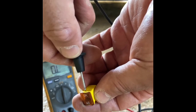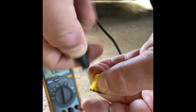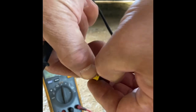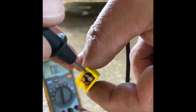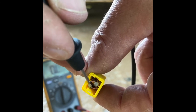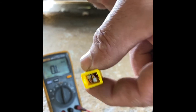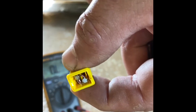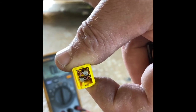I'll just pop the plastic cover off so you can see it - have a better look inside. There you go, they are a bit fiddly. That's definitely blown - you can see the connection has actually melted away. So that fuse is definitely blown.